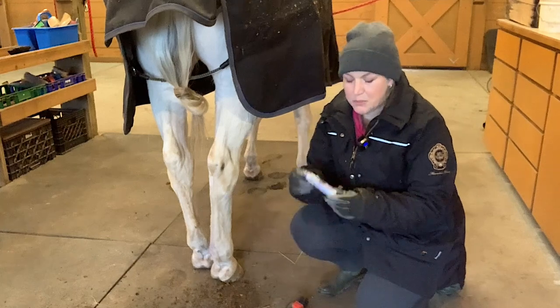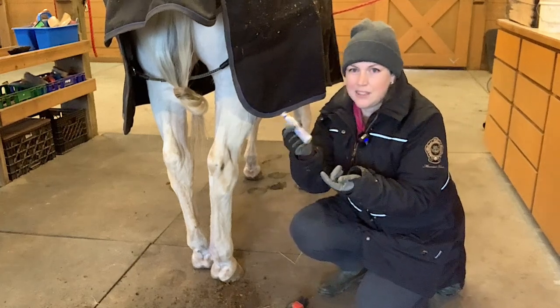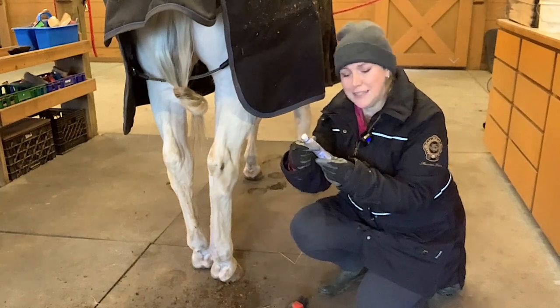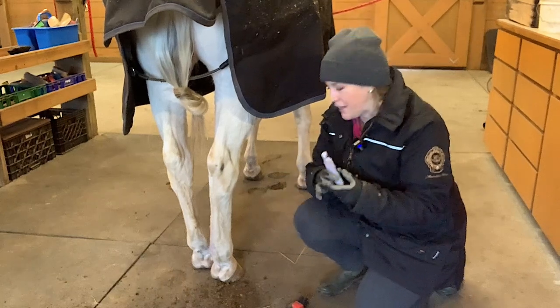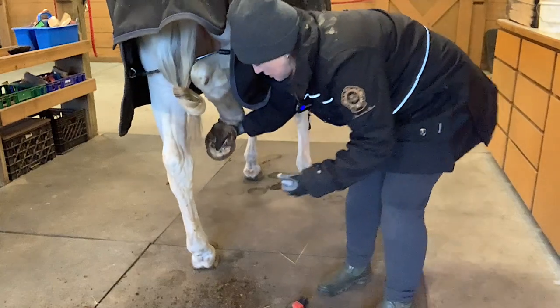So I like to put them in tiny travel size spray bottles. I find these in the travel section — this is a travel size Pantene hairspray — but I put my hoof hardener treatment in here, and that way I can just easily spray it on and not waste a bunch of product.